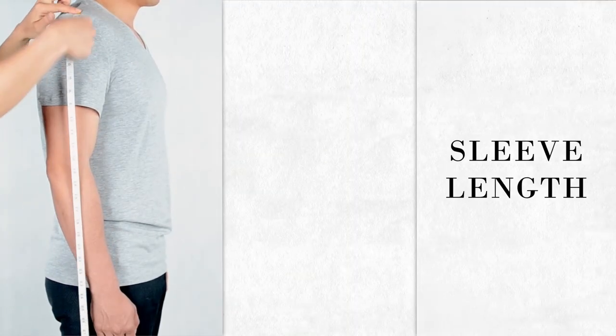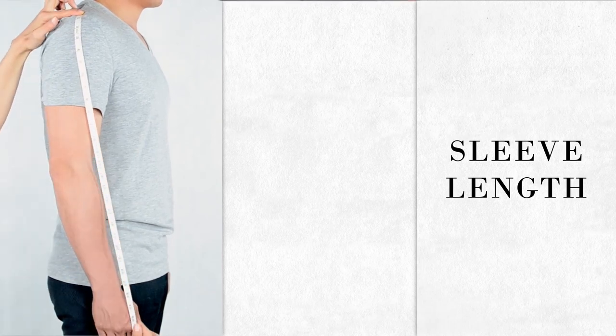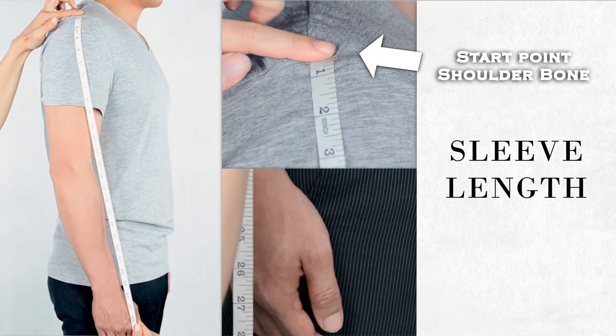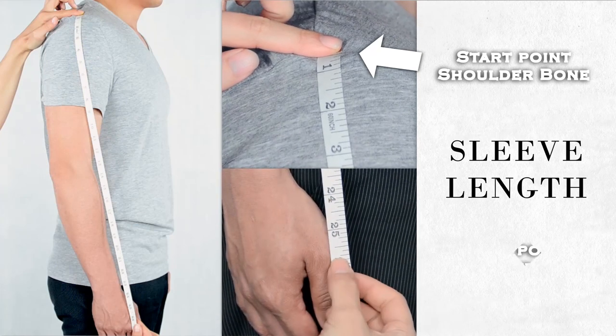Measure from the tip of where your shoulder bone ends till the thumb knuckle. Please note that the start point of this measurement is the same as the start point for the shoulder measurement.